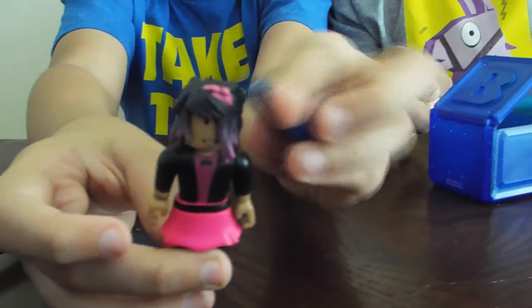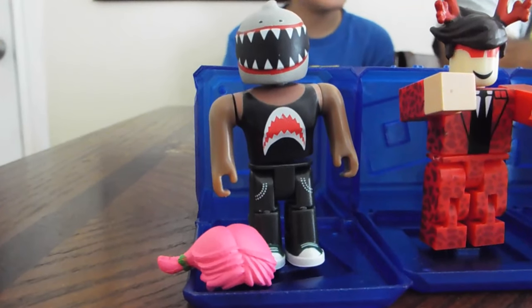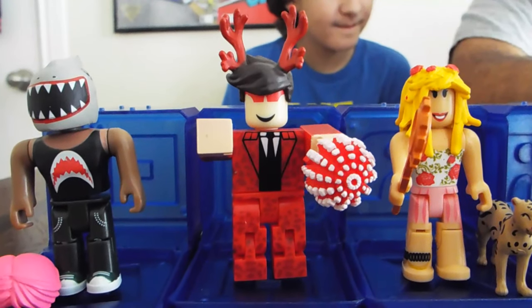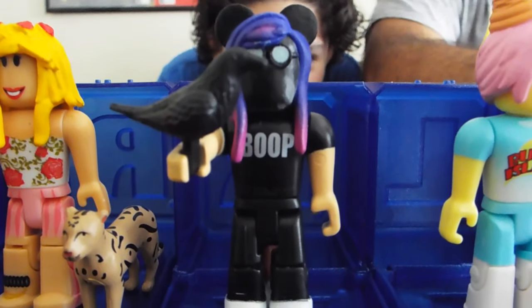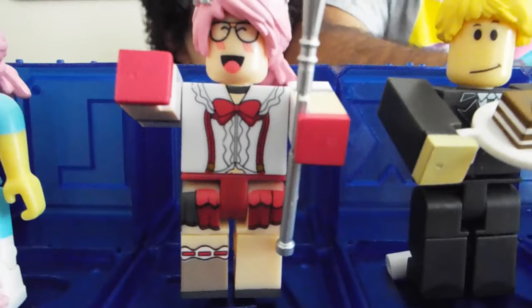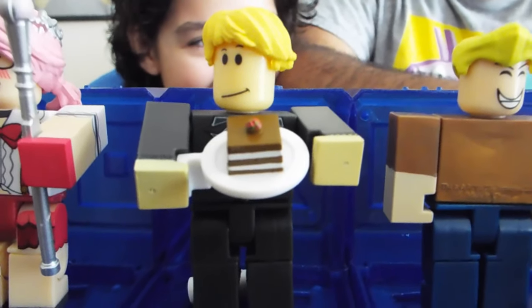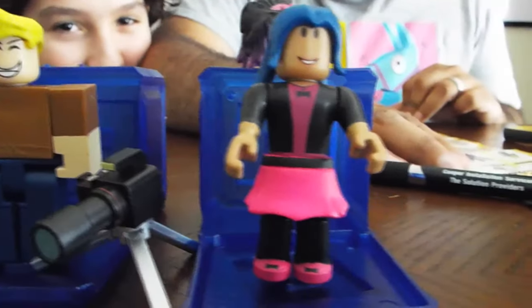There's the last one — Zoe the Fashionista! Last one for today. Okay guys, so these are the ones we got. First up, Vehicle Simulator Drag Racer; number two, Lethal 682; number three, Design It Royalty; number four, Chifux; number five, Bunny Island Visitor; number six, Life of an Otaku; number seven, Soros Server; number eight, Heroes of Robloxia Paparazzi; and the last one, Zoe the Fashionista.